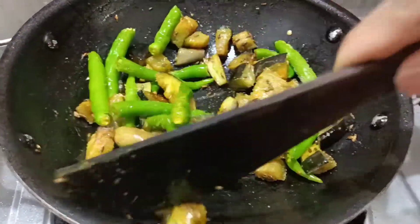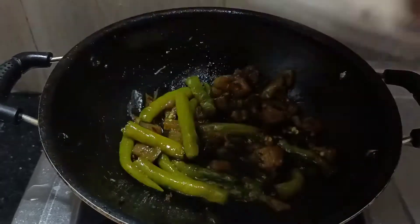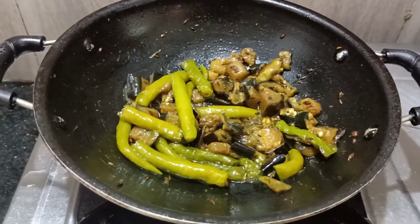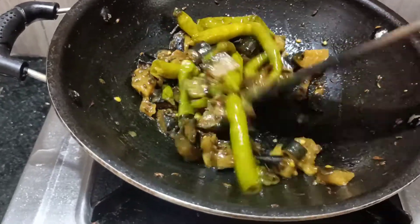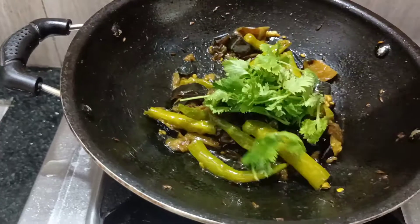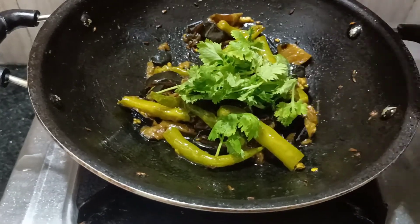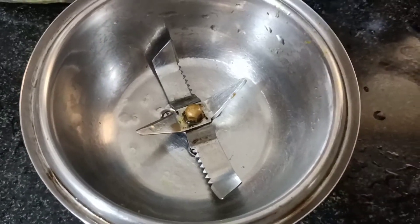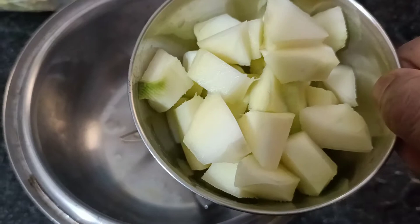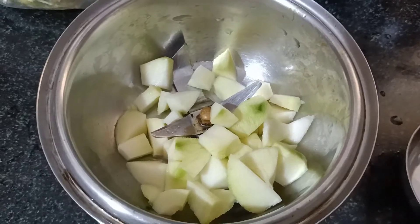If you want to add salt, let's mix it all together. Mix it for about 10 minutes. We will keep mixing and grinding it until well combined.